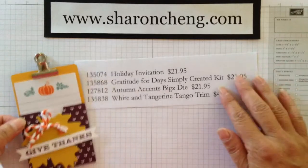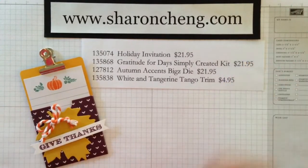Thank you so much for sharing creativity and company with me today. Remember to shop with me to get what you want for your next crafting project.